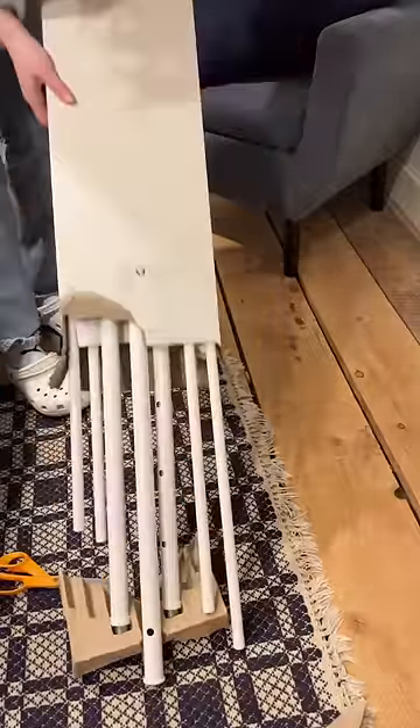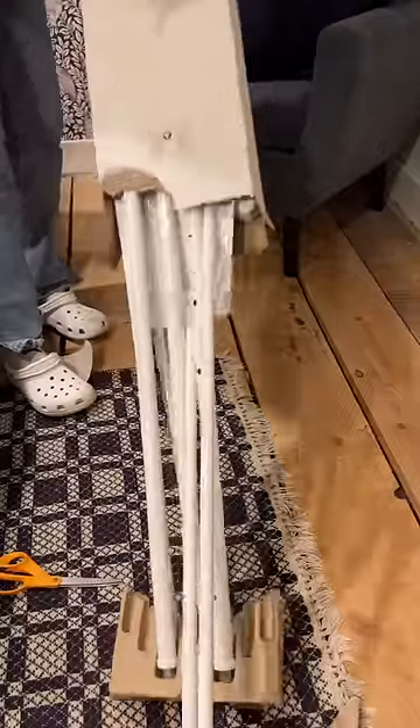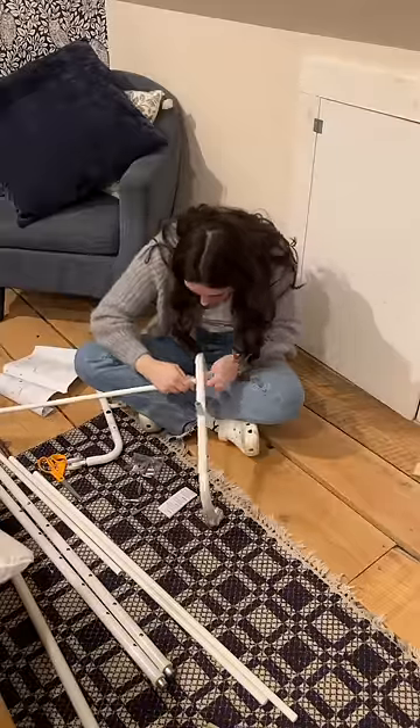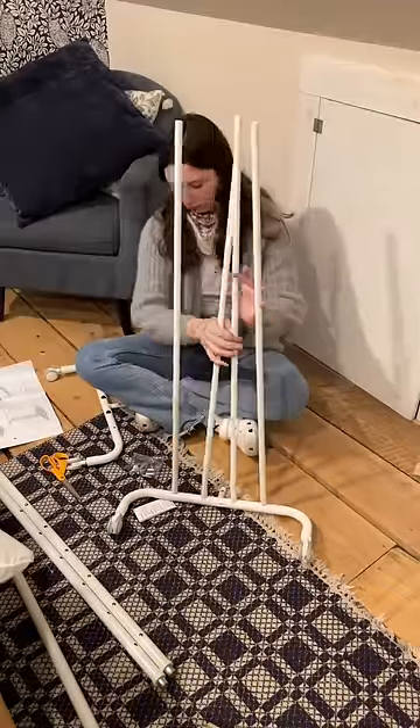This one that I got is from IKEA and I'm not even gonna attempt the pronunciation of it. I had a real hard time just getting it out of the box, but once all the parts were out I got to work assembling it. I hear too many stories about people thinking that they can put together self-assembly furniture without directions and then end up just ruining everything, so that couldn't be me.